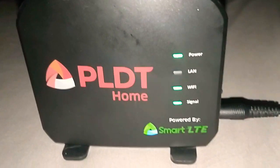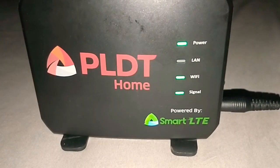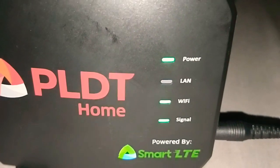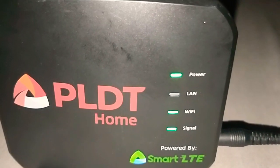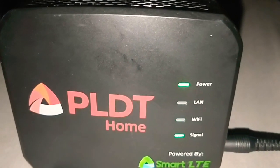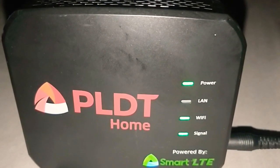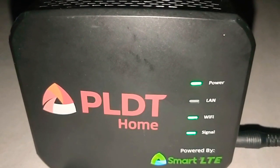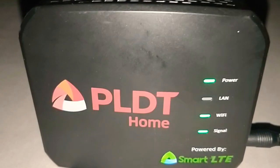When it becomes green, you can see it become green. Green indicates good signal, which is already LTE powered 4G by Smart LTE.